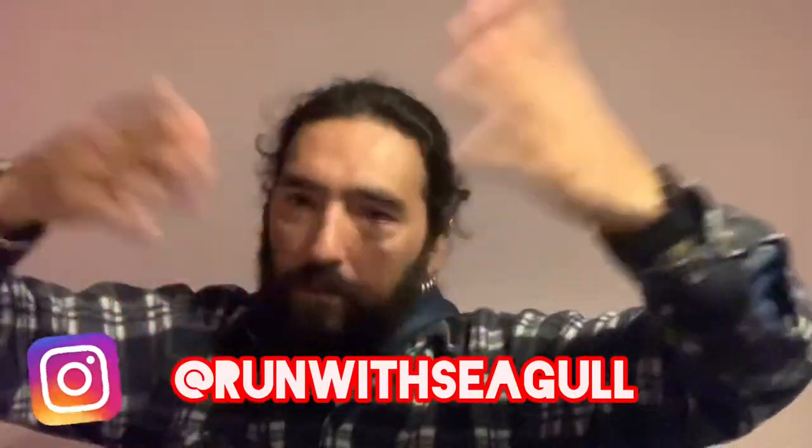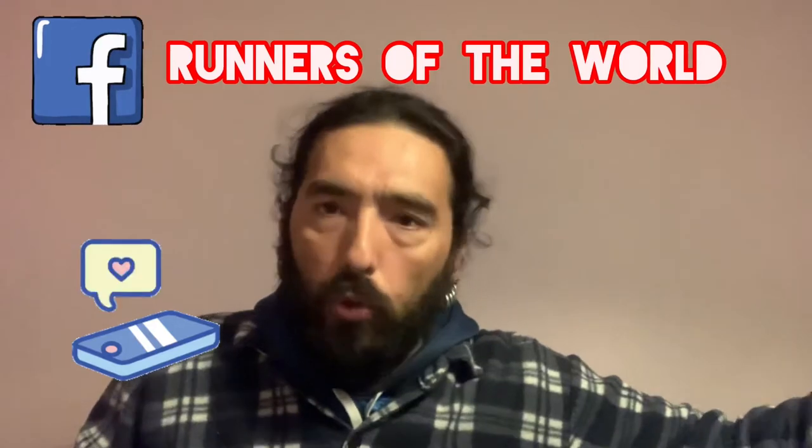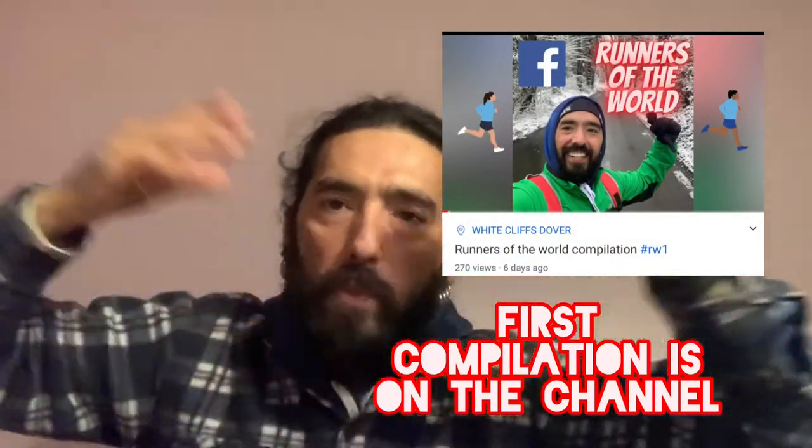That's it for today. Guys, if you like the video, please subscribe, like, share, comment — anything you want. You know where you find me. Instagram is going to be in the description of the video. If you want to ask something, feel free to do it. Join our group, Runners of the World on Facebook — give it a try, give it a look, see if it's good for you. I have 900 members, amazing group, people from everywhere. We are doing compilation videos from running, trying to make the community bigger and better for everybody. Guys, a massive hug and don't forget.